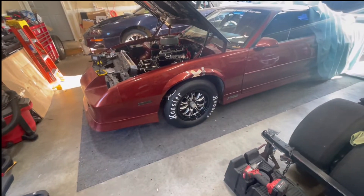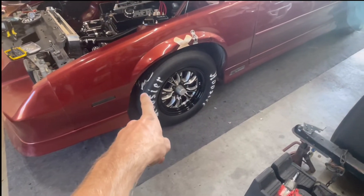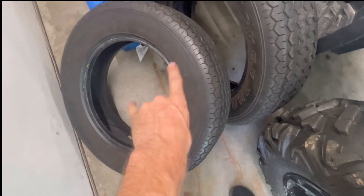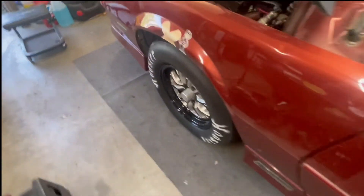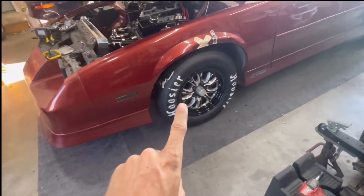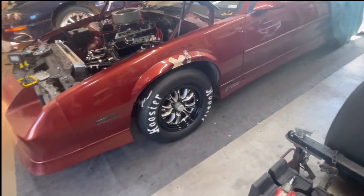I also put new tires on the car — fancy boy now. I've been meaning to get these for a while: one, to match these, because of my OCD; and two, they're way better than the Mickey Thompson Sportsman's I had before. I hated those. They were 26-inch tires, and these are 27s. I'm also hoping this is going to have way more traction for holding the car for burnouts. We'll see — if not, at least it looks fast. You gotta fake it till you make it, right?